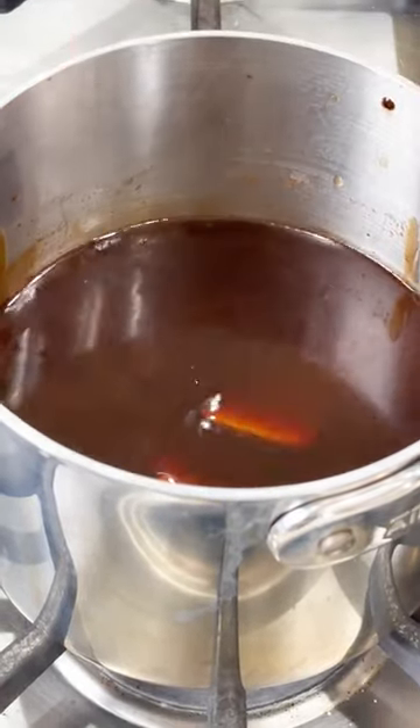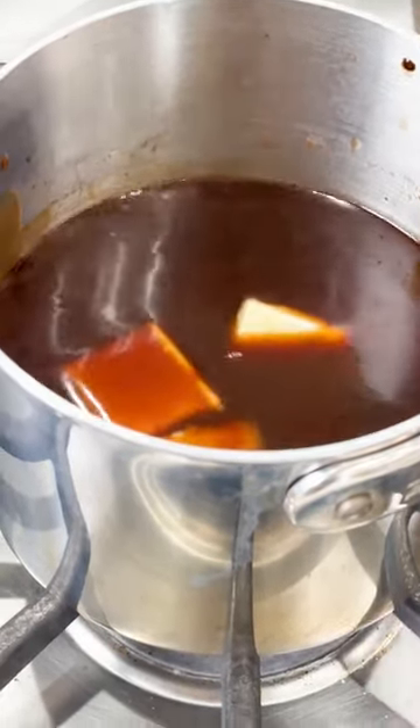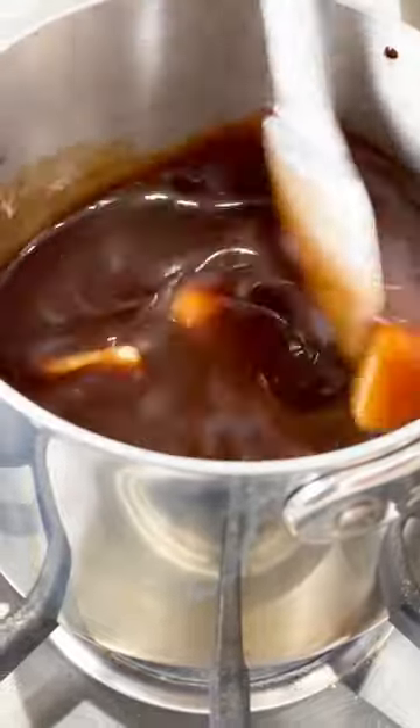So we're 45 minutes in — we've had this demi-glaze simmering. What we're going to do right now is finish it with some butter just to give it a little bit more richness, maybe three or four pats of butter, and we're going to let that kind of melt down.